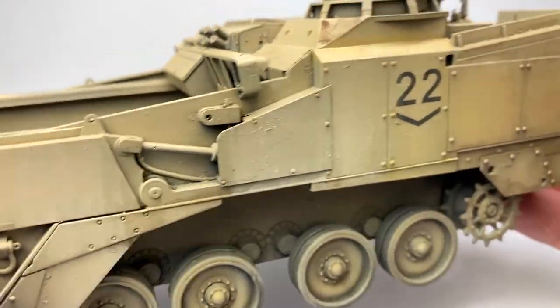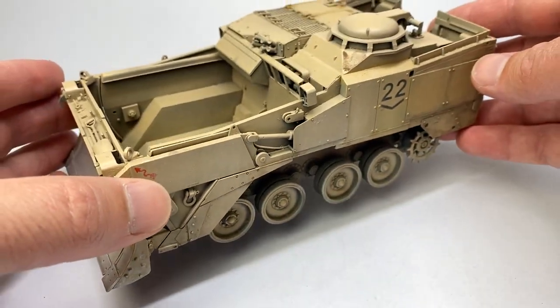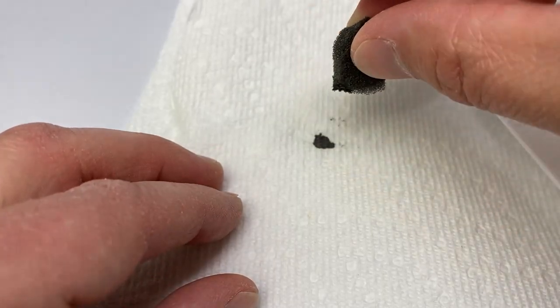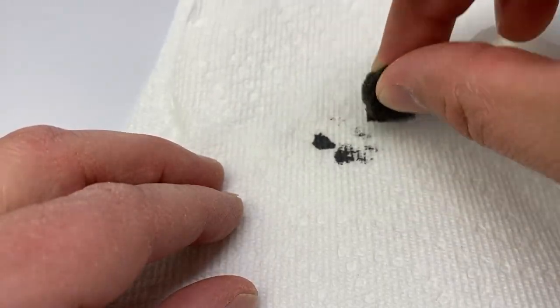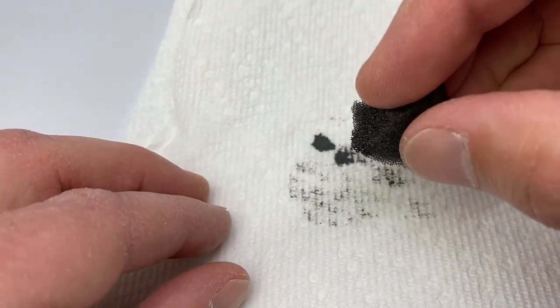We're going to use this M9 Ace that I use for a lot of my testing. First thing you want to do is make sure you unload the sponge, no matter which sponge you're using, until you have very faint chips.